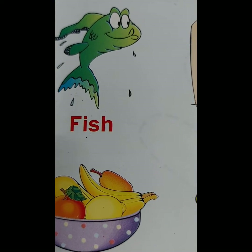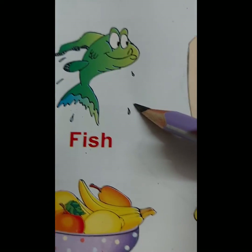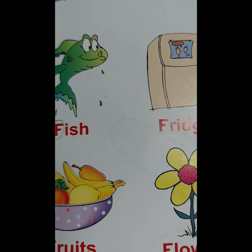What is this? This is Fish. F for Fish. Fish lives in water.